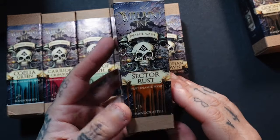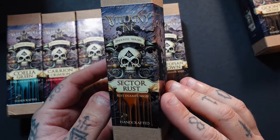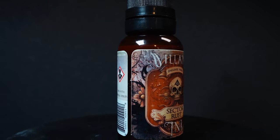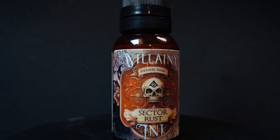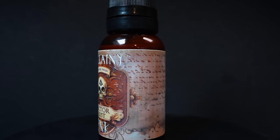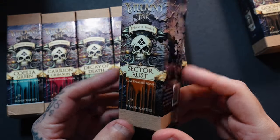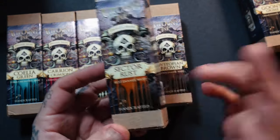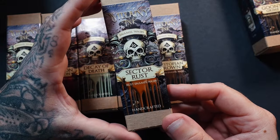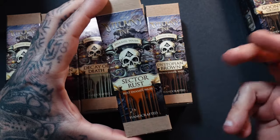Next up is Sector Rust, great for rust work and streaks. What I love is that standard rust streaks can sometimes lack that orangey saturation I want. This one hits that perfect middle zone — not too dark, not too light. It's genuinely my dream rust color.